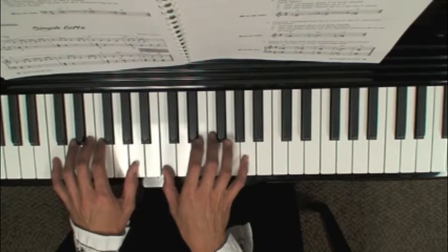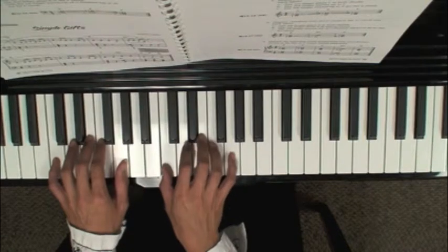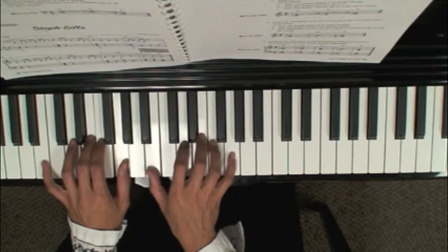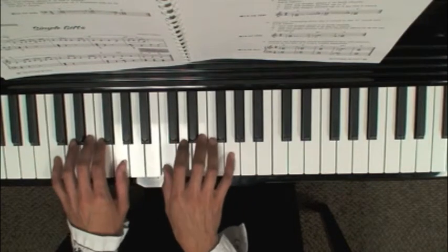...the F chord...the G7 chord — bottom notes go down by a half step — and back to the C chord.